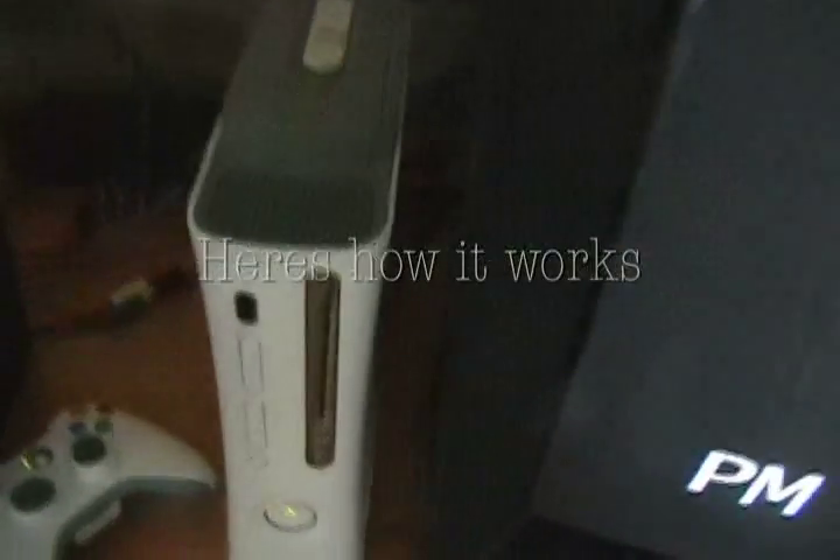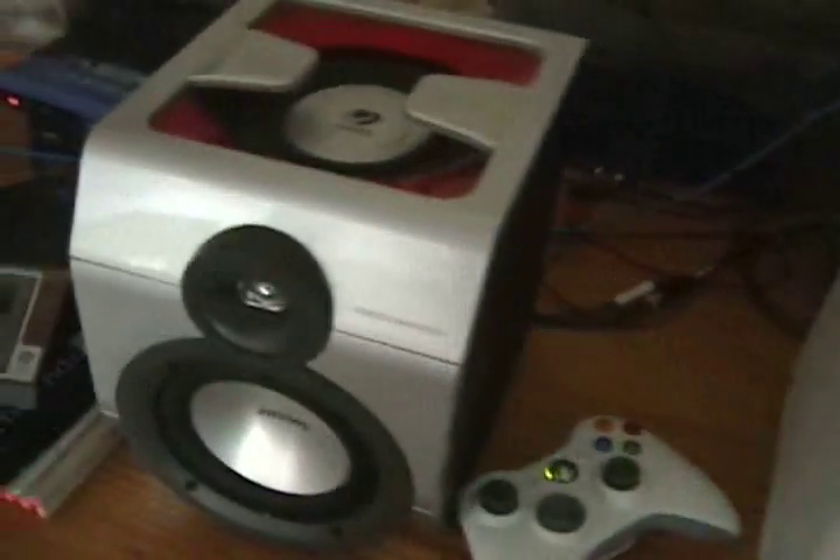Here's what you're gonna need: a modded 360, a speaker for the audio, and a TV to display the time.